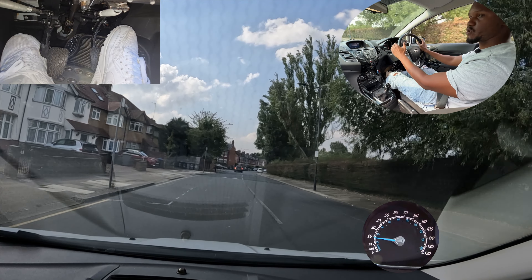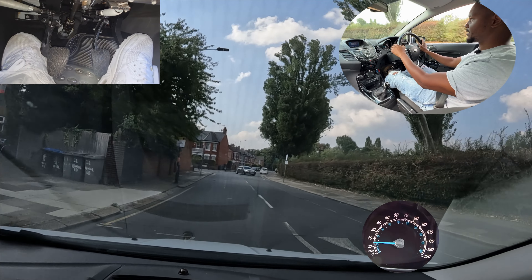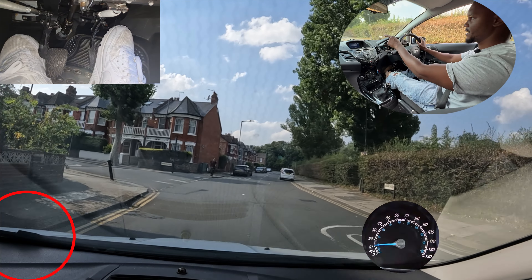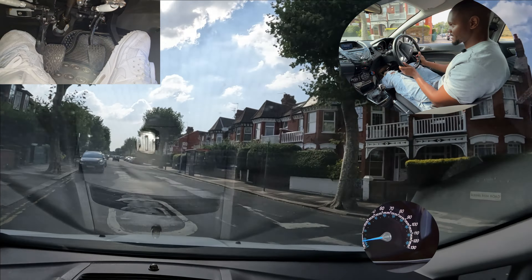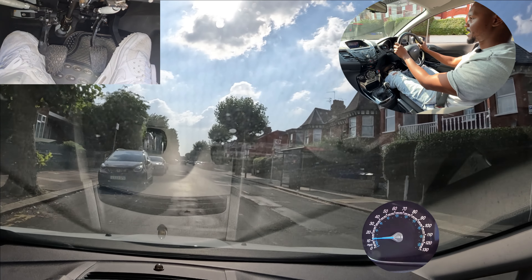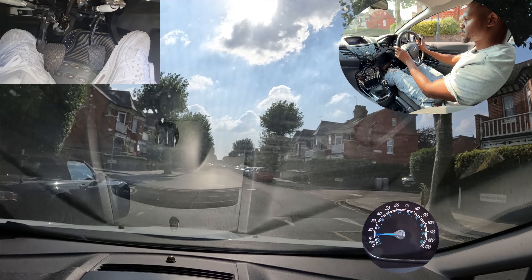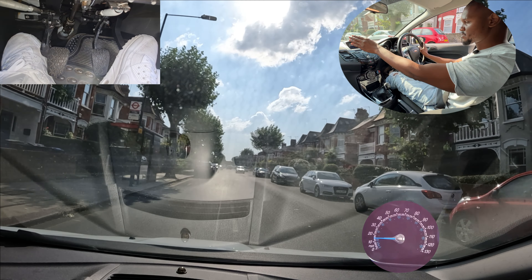A lot of people struggle to know when to turn, so I'm going to check my centre mirror, left mirror, signal left. You want to turn just when this curb here disappears in my windscreen. I'm going to do a turn — it's now disappeared — I'll do one turn towards the left and then straighten up again so that way I'm not going too far forward and I'm also not turning so early that I'll clip the curb.